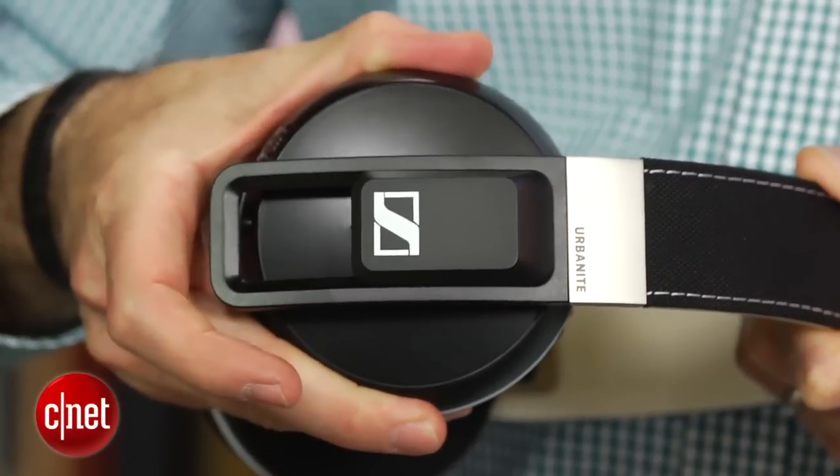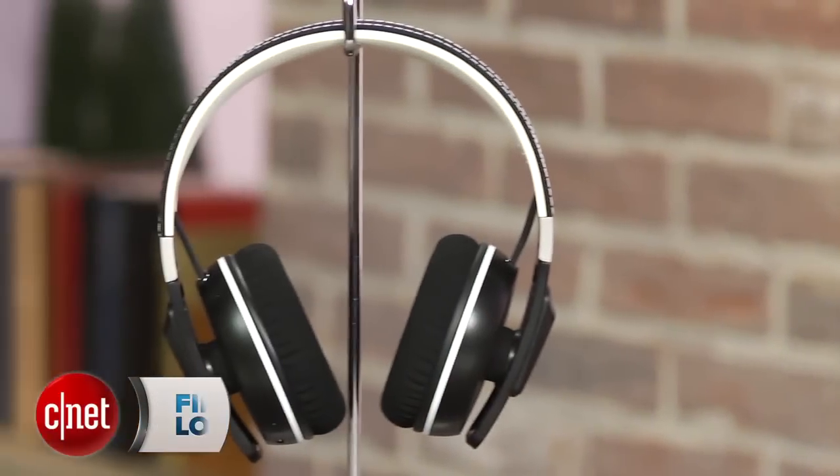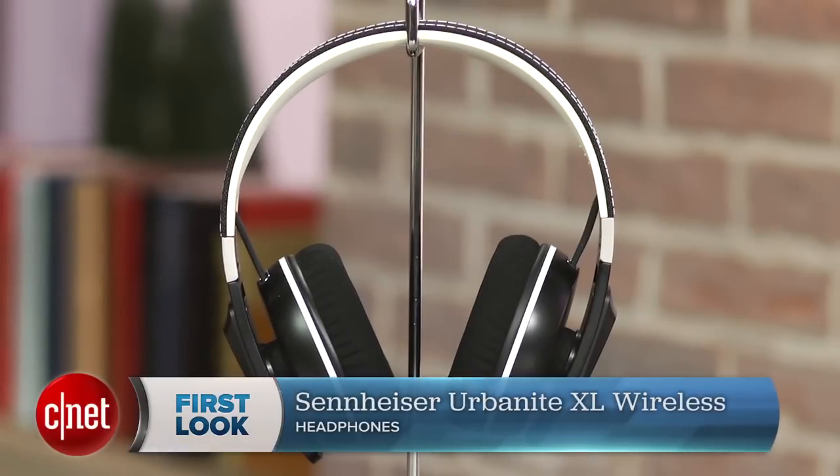While the Urbanite XL Wireless isn't cheap at $300, it's cheaper than other premium Bluetooth headphones and overall I think it's a pretty decent value when you factor in its good build quality, comfort level, and very strong performance. Its design may not appeal to everyone, but it's an excellent Bluetooth headphone. I'm David Carnoy, thanks for watching.